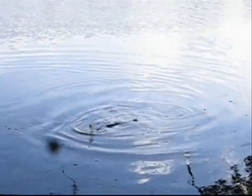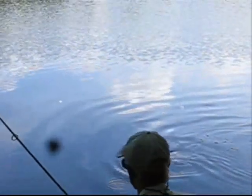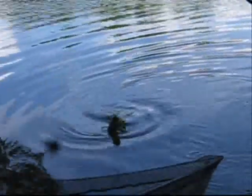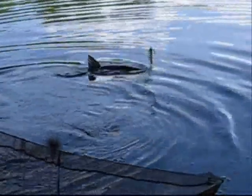Look at the size of this fish. This is a monster. This is a big grass carp, and it is in the net.